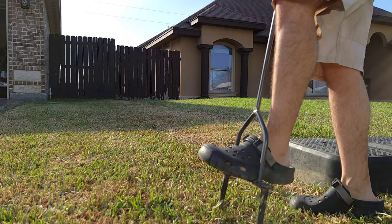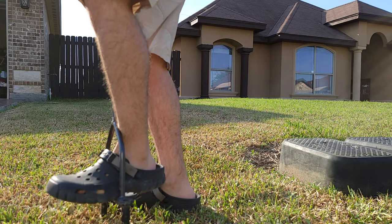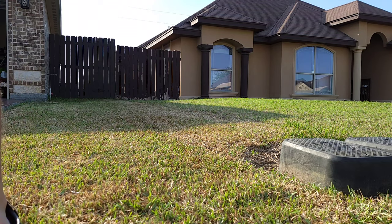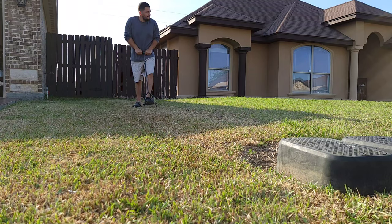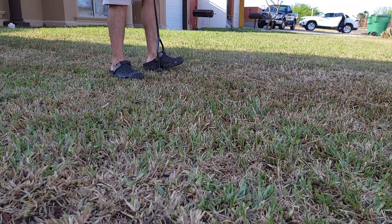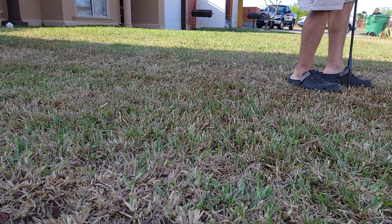The third step is core aeration. I bought this manual core aerator from the Yard Butler Company, which is an awesome and must-have tool for a DIYer. The benefit of owning a manual core aerator is that you're able to use it on compacted areas in your lawn to break the compacted soil and provide more airflow. Another benefit is that when you pull those cores out, any time you fertilize or spray something on top of the soil, it's able to go deep down into the soil.